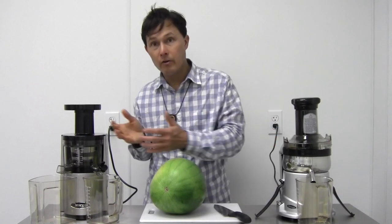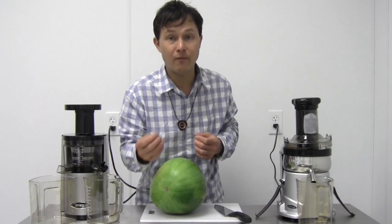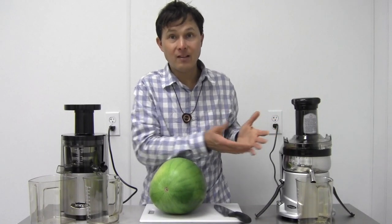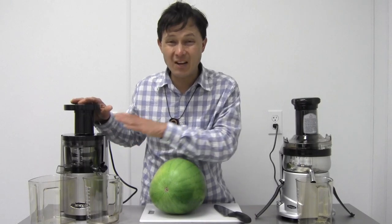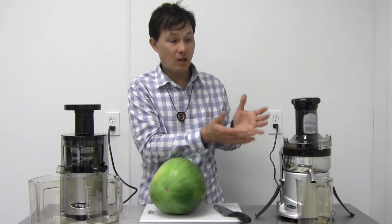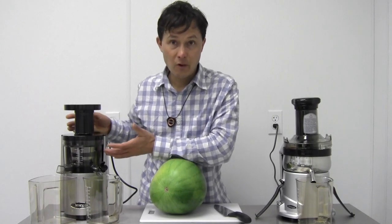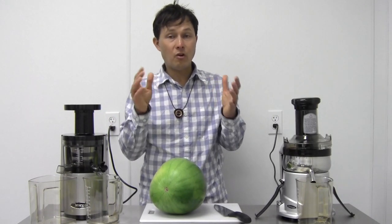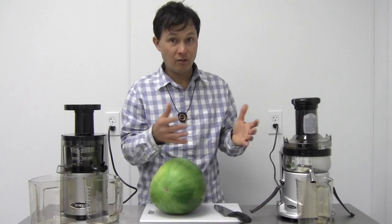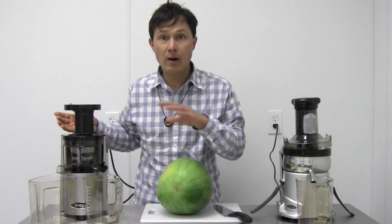Other reasons to choose one over the other depend on what you're juicing and what's important to you. If you think of juicing as a long-term health investment, go with the VSJ, which has a 15-year warranty versus the OMG 500S's three-year warranty. Hard vegetables and firm fruits juice well in both machines, but softer fruits can be trickier. The OMG500S has a low-speed switch to help with softer fruits like watermelon, while the VSJ always runs at 43 RPMs.